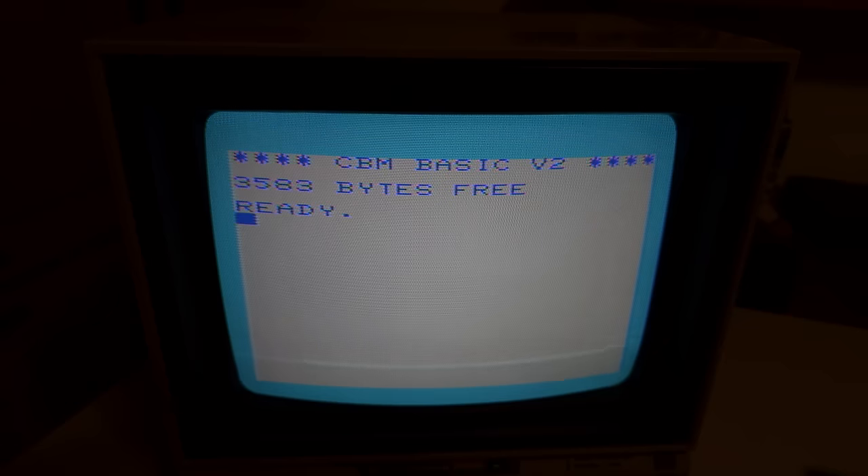This is the BASIC startup screen for the VIC-20 — Commodore BASIC version 2, which was actually written by Microsoft and licensed by them. You can see there are 3,583 bytes free — that's one of the biggest limitations of the VIC-20, which only has five kilobytes of RAM. That's 5,000 bytes — not even enough to type a research paper. After loading the operating system, screen RAM, and everything needed to make the computer work, you're only left with 3,583 bytes remaining.